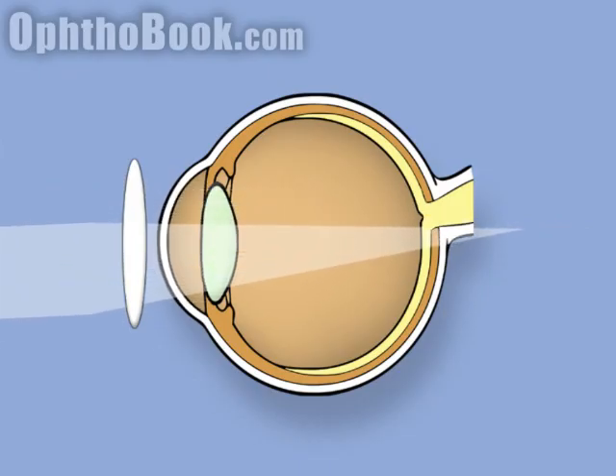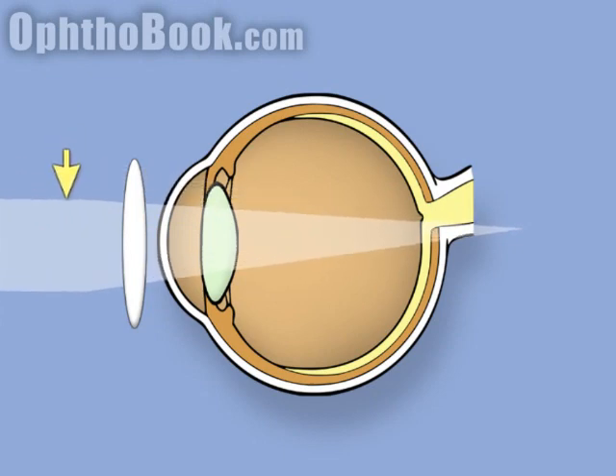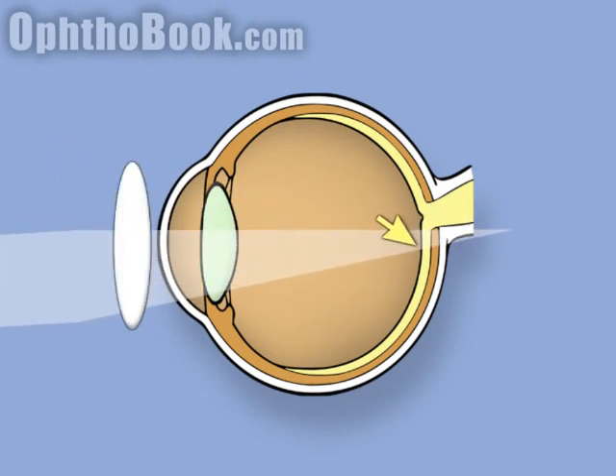So we add a lens — a little bit of strength, a little bit of power. Not quite strong enough yet; as you move your light up and down, the retinal reflex is still going in the same direction. So you make a bigger lens, and now the eye is in perfect focus as you go up and down. It hits that single point, and you have the perfect red reflex.